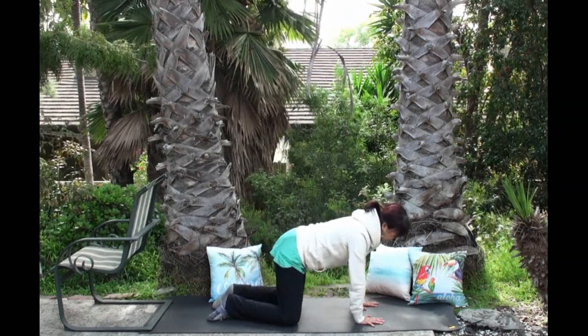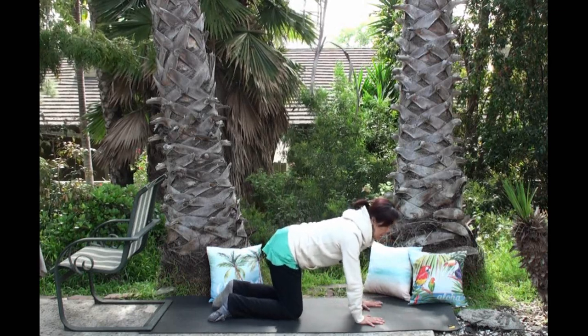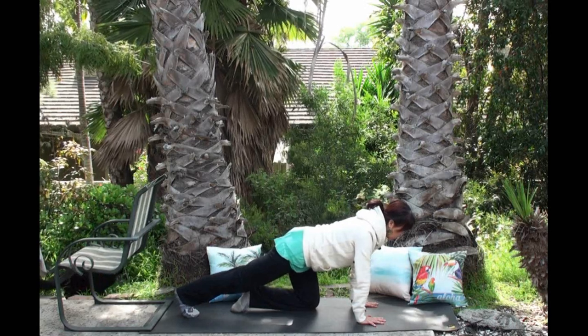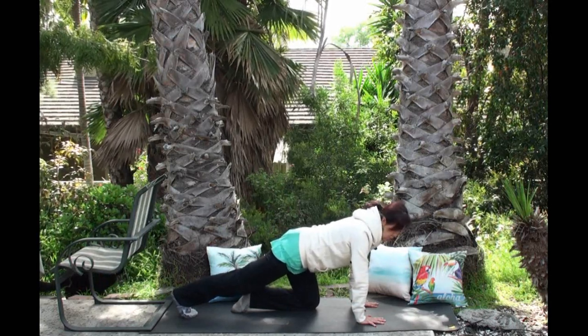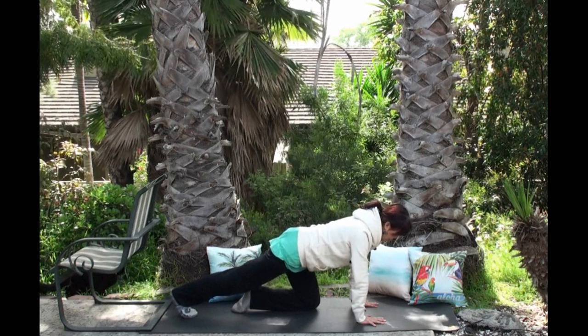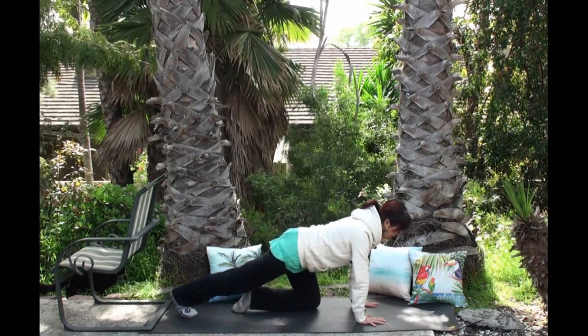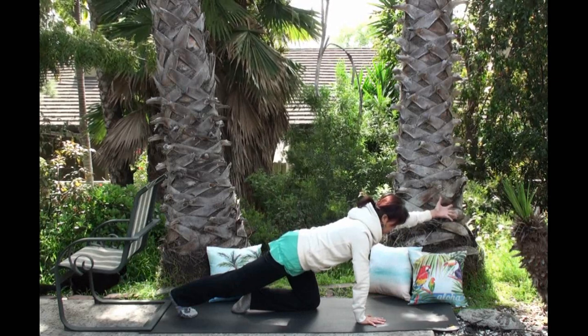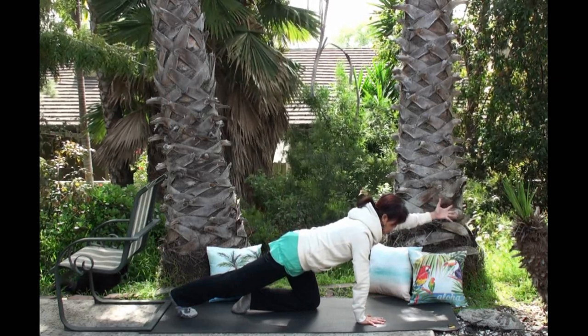Good. One more deep breath, coming back to center. Now extend your right leg behind you — right toe still on the floor — and press the right heel to the back wall. You can gently pause and check in: how is your right heel? Belly into spine. If this resonates with you, welcome to extend the left hand to the front, or not. Find a good breath right here.